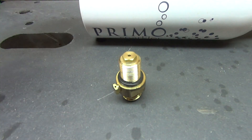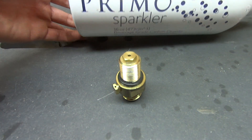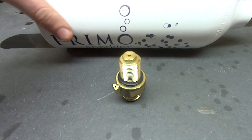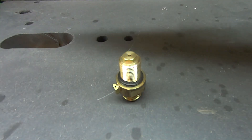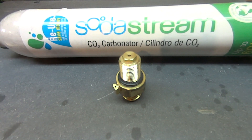It's supposedly a 20 ounce — about 0.6 liter. It's kind of fat and round, and then that's the SodaStream. This is a 0.64 liter. This is what I'm currently using on my gun.